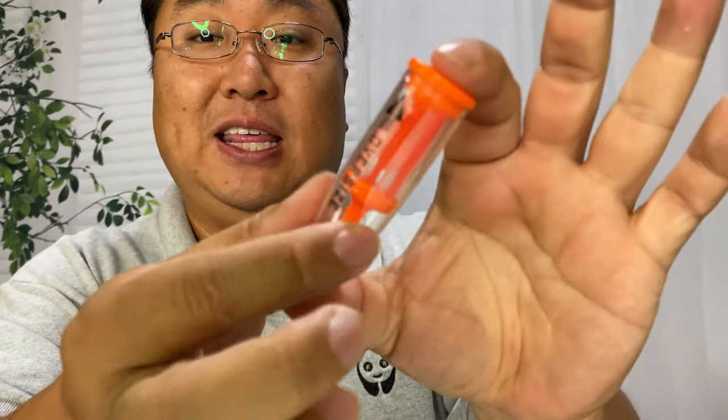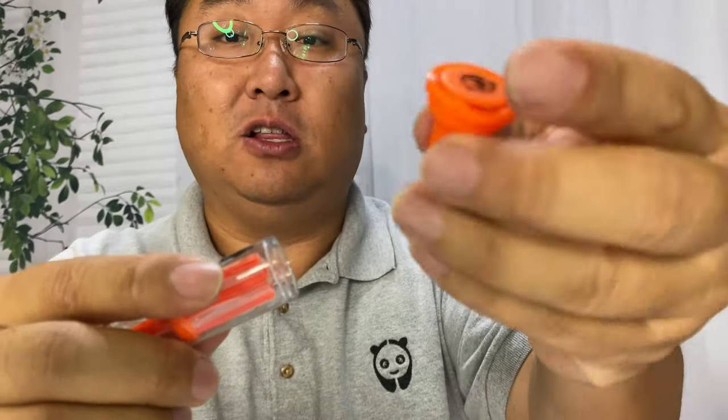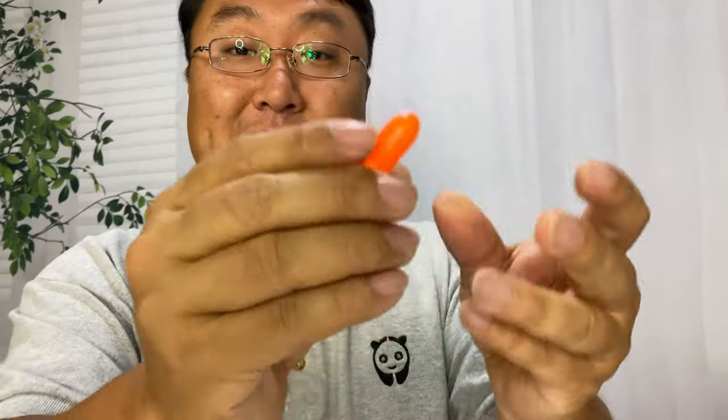I'm going to grab the orange one because that's the longest one. They come in this clear torpedo-like tube, which I didn't expect but makes a ton of sense. If I just open it like that — the little stopper is in there and you also get a little ball marker. So you get a lot of stuff. This cap goes to the tube.